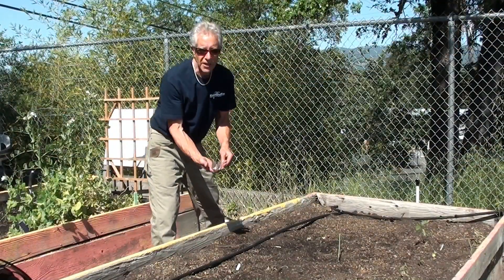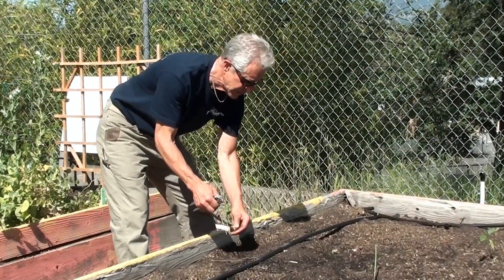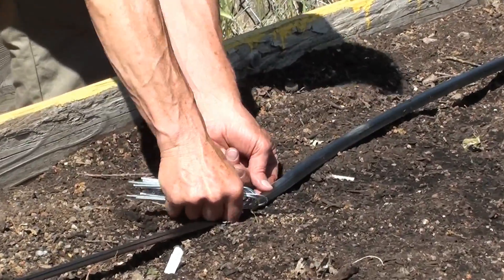The T-Tape kit comes with U-shaped hold-downs. These hold-downs should be inserted every five to ten feet along the length of the T-Tape run.